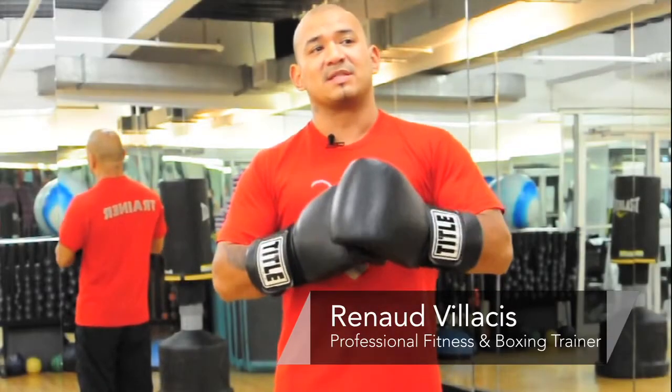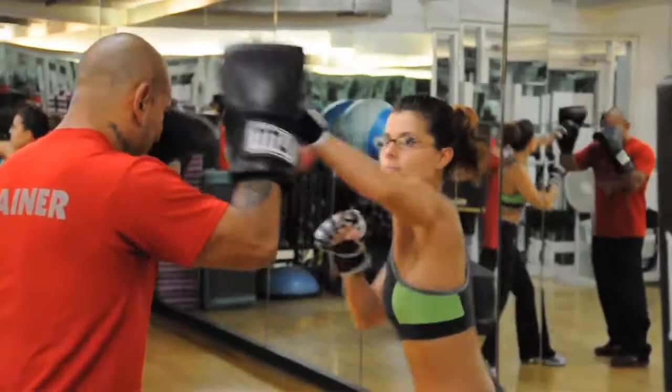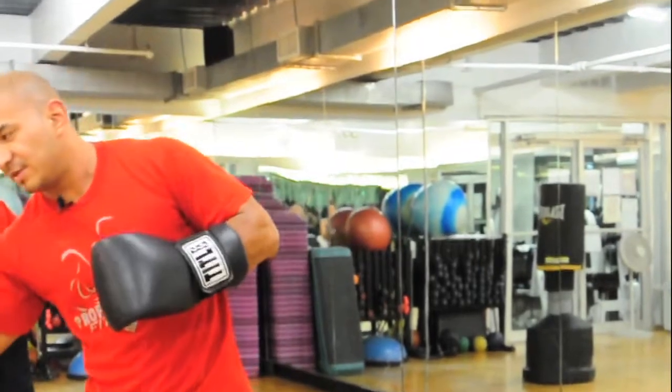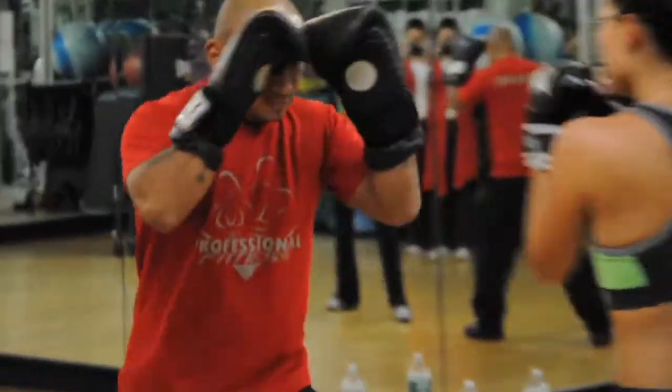Hello everyone, this is Renaud Velazquez, head trainer for Professional Fitness in the Dolphin Gym East Village. Today we're doing pad work with the target mitts for boxing. Basically what you need is gloves and target mitts.